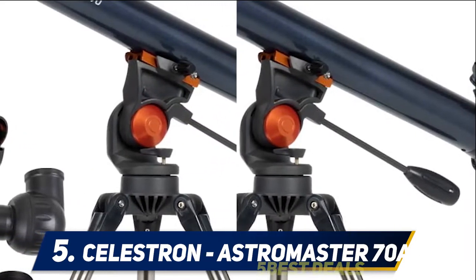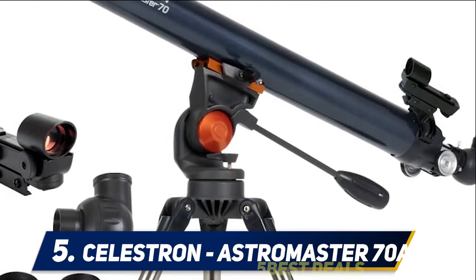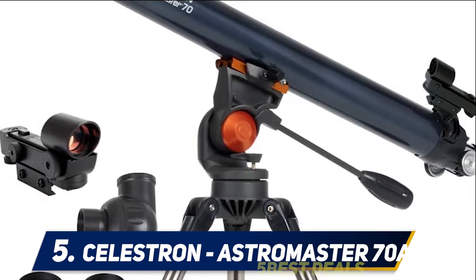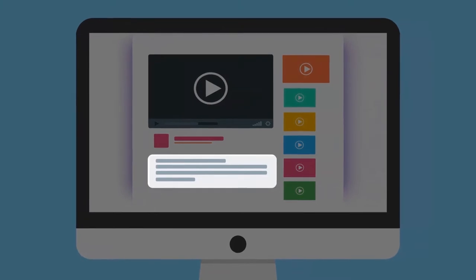Beyond our solar system, you can view the Orion Nebula or even double stars. The AstroMaster 70 AZ can also be used during the day to view large birds of prey or distant landscapes. For more information and pricing, check out the product links in the description.